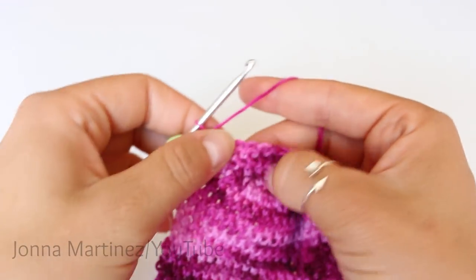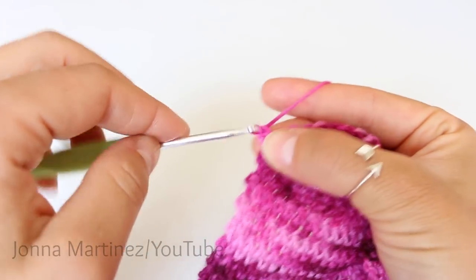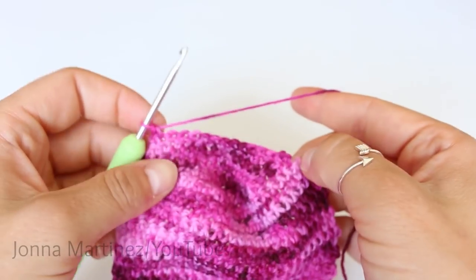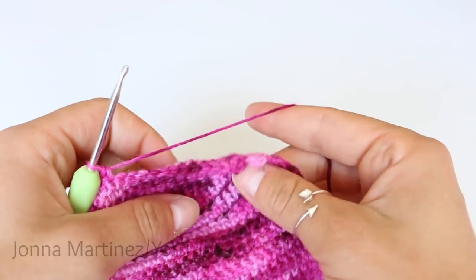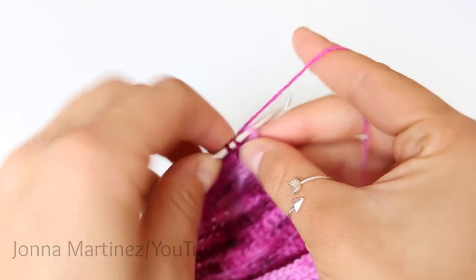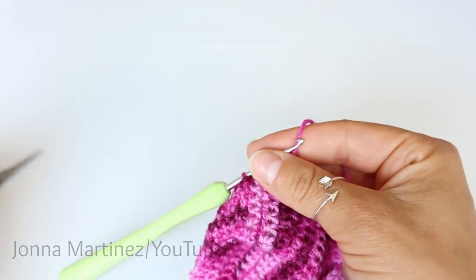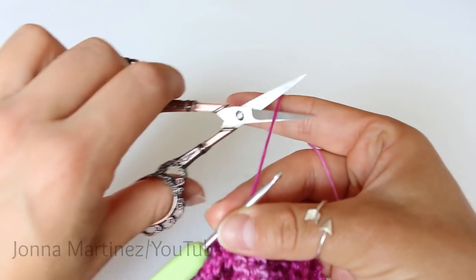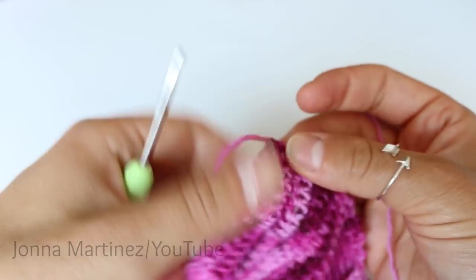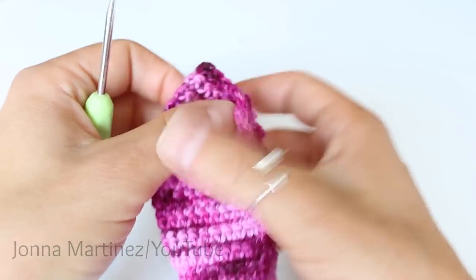Row twelve, chain one and single crochet over the next thirteen stitches. Once you get to the end, you want to single crochet decrease, just like we did for row eleven, and then fasten off. Here I am just doing that last decrease for row twelve. Then grab your scissors, snip your yarn, pull the tail through to finish it off. And then we can begin the gusset and the foot of the sock.